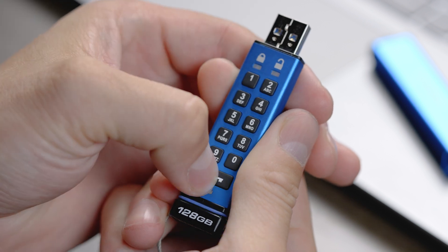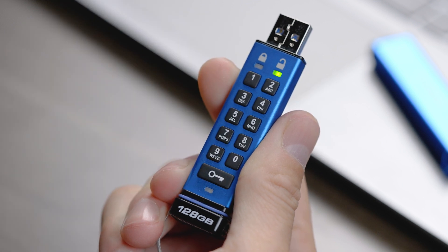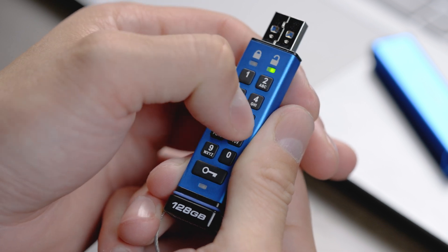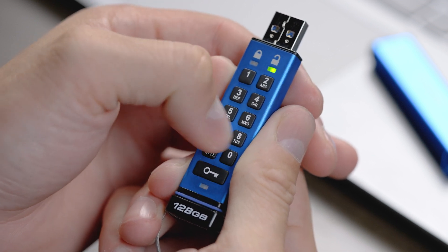Press the key button twice. Once the blinking red and blue LEDs change to blinking green, re-enter your admin PIN and press the key button twice again to confirm and save.